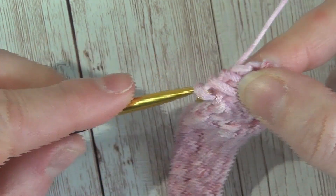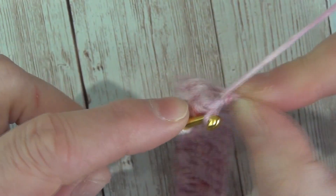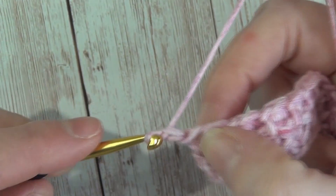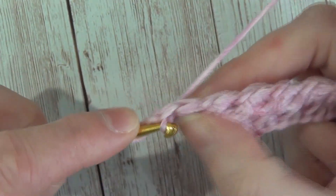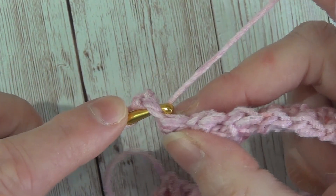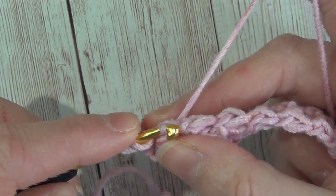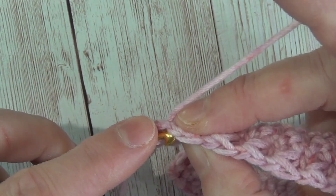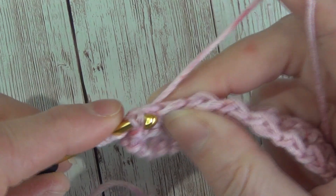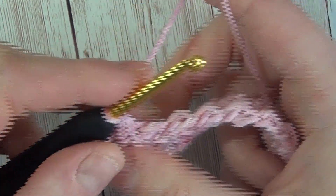We wrap our yarn and pull through, and instead of doing a chain one to end, we work a single crochet in that very last stitch, then turn our work, chain one, single crochet in that first stitch, and start the Trinity stitch process again. Insert our hook into that first stitch, wrap our yarn and pull through, insert your hook into the second stitch, wrap yarn and pull through, insert your hook into the third stitch, wrap yarn and pull through, then wrap our yarn and pull through all four and chain one.